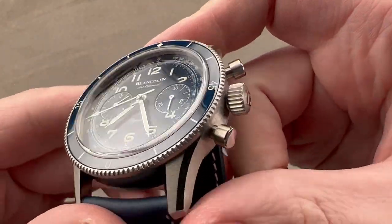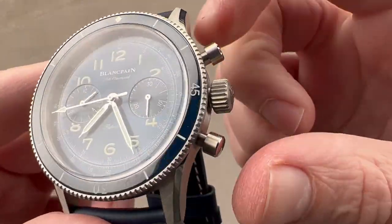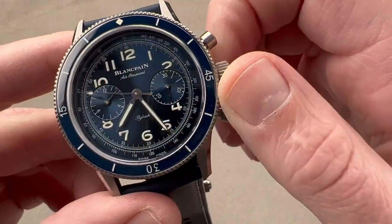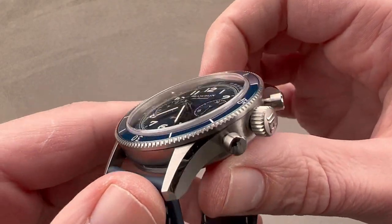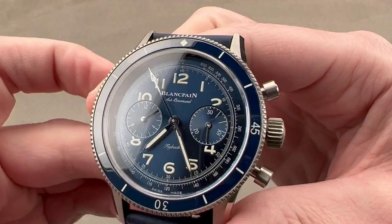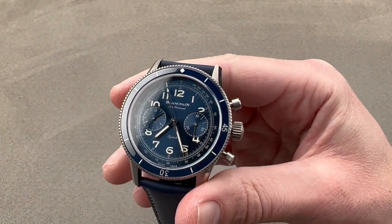We have a set of chronograph pushers that are polished outboard and satinated on their sides. We have a crown that is a push-down crown, nice and large in vintage fashion. The watch is 30 meters water resistant, so it's definitely not part of the 50 Fathoms family, though it does have plenty of luminescence. It is very much a sports watch — an aviator sports watch and a land sports watch.